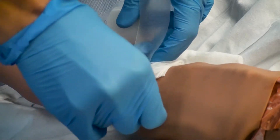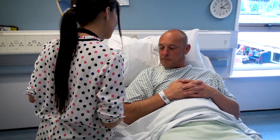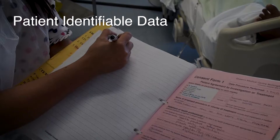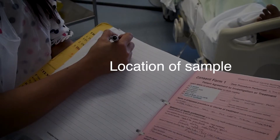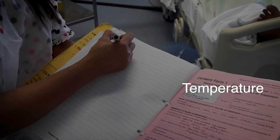Once five minutes of pressure has been exerted, check the wound and ensure that the patient is feeling okay and responding appropriately. For analysis you will need patient identifiable data — ideally a patient label with the patient's date of birth, name, and hospital number — the amount of oxygen that the patient is receiving, whether the sample is an ABG or VBG, and the temperature of the patient.